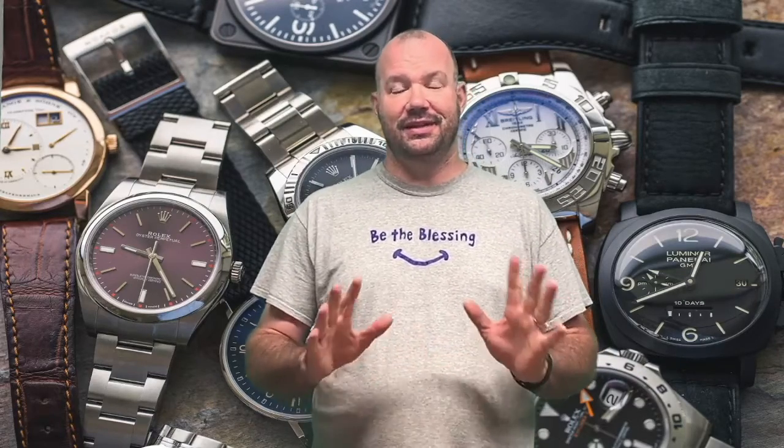He contacted me on Instagram and asked me if I would like a custom banner made for my YouTube channel. I said I don't really have much in the budget for a custom banner, but he said this is how much it's going to cost. I was actually kind of surprised at how affordable it was, and so I had Wes create me a new YouTube banner.